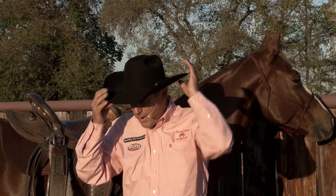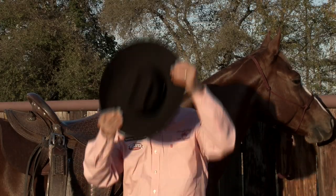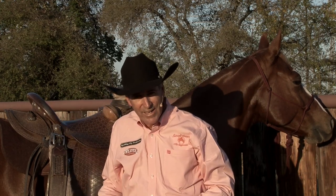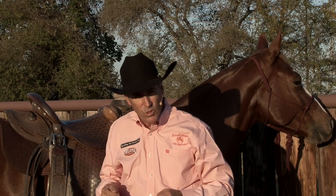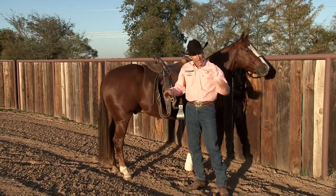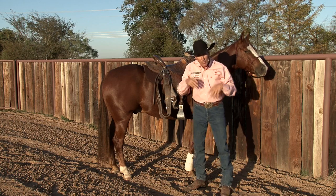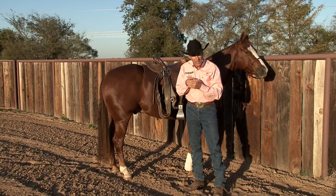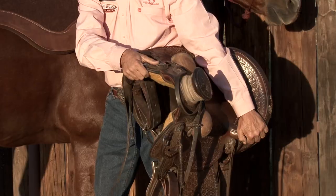I want to set my saddle on my horse's back like I set my hat on my head, rather than how I would throw rocks in the back of a wagon. Again, great horsemen and horsewomen are smooth and deliberate in what they do. You might need to look at that again, but if you practice it a little bit, you'll find it has a whole lot more to do with technique than strength.